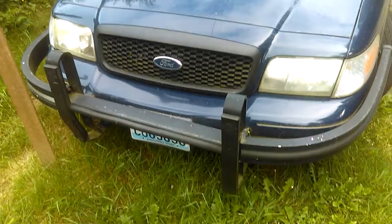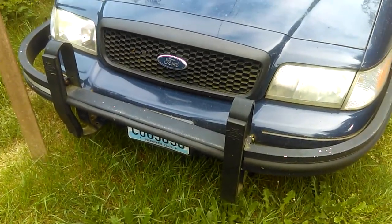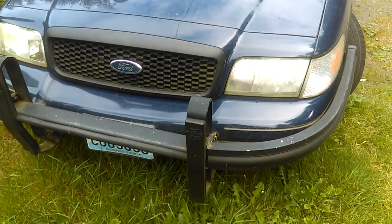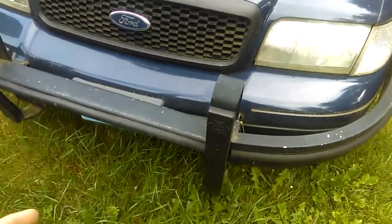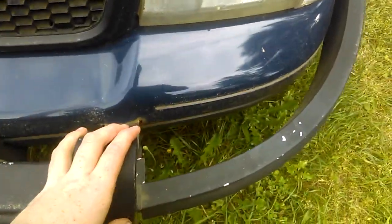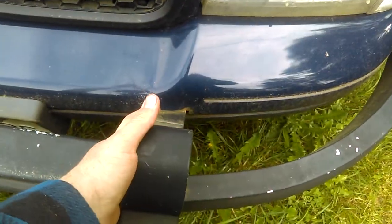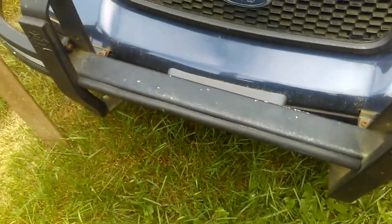And as you can see, you got this big old push bumper right here, so that way you find out in your Honda Civics or Mustangs, you just push them right out of the way — because Mustangs cannot stand a chance up against this Ford Crown Vic, they don't even stand a chance against Honda Civics. And this also protects you against crowds, in case if you decide to go into full Mustang mode with your Crown Vic — this definitely protects crowds and it don't hurt the bumper at all. That's one good part about that good old push bumper right there.